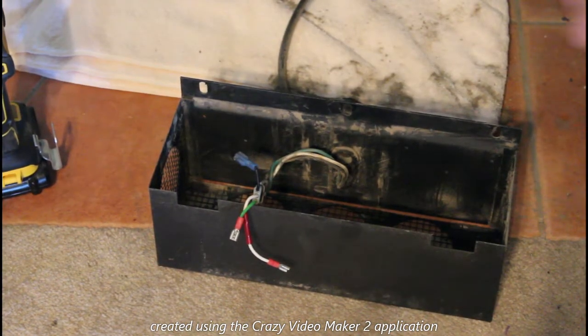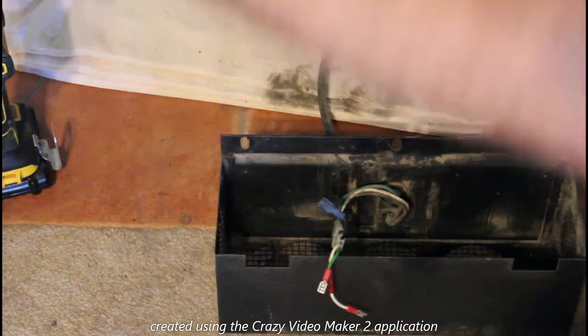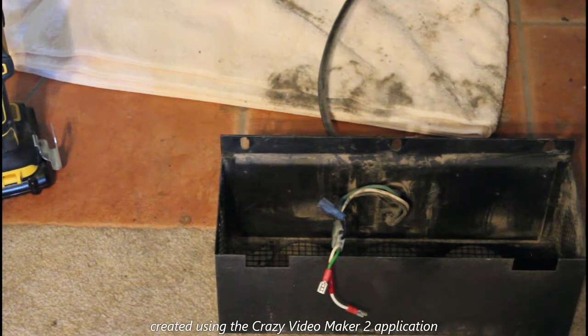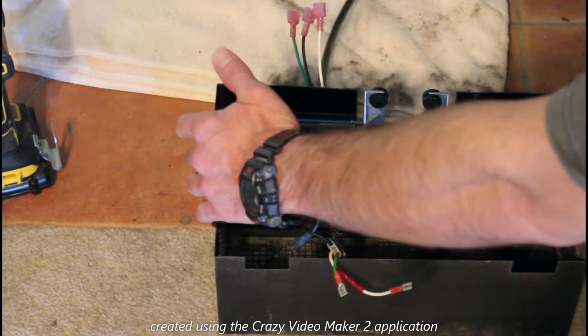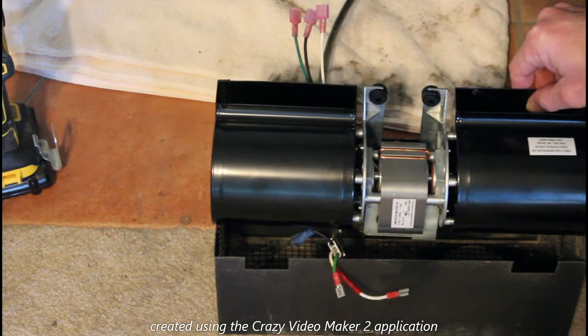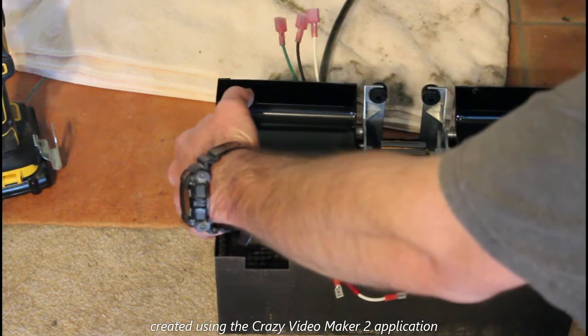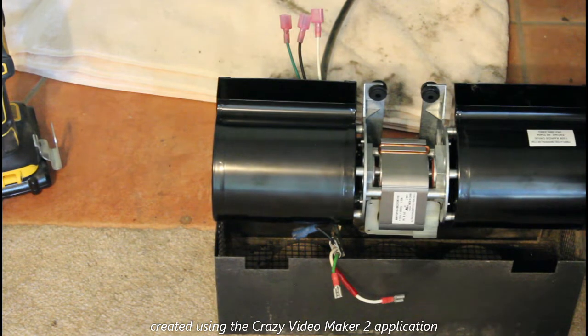I got the housing vacuumed off — a bit cleaner than it was. Let's get the new unit over here. The new one is actually just a little bit bigger — about a quarter inch bigger all around — which could be a problem.